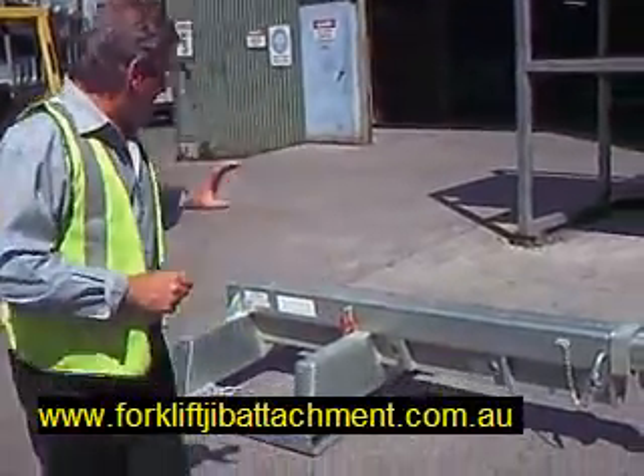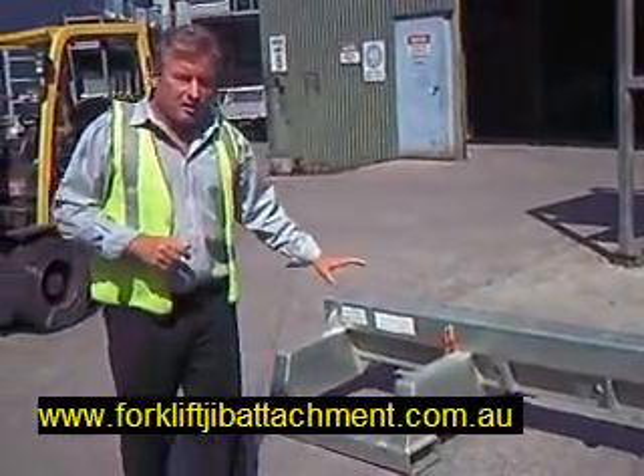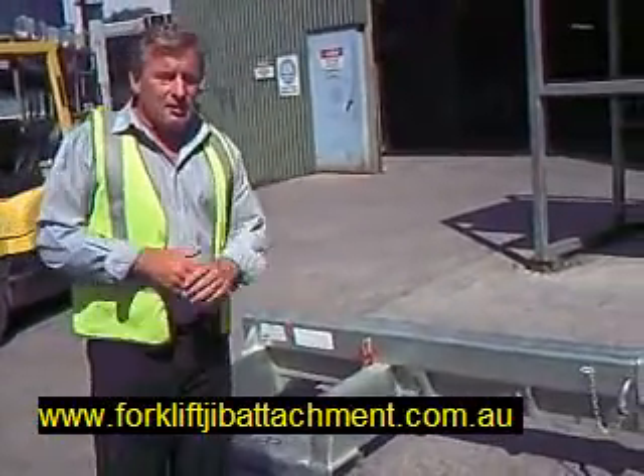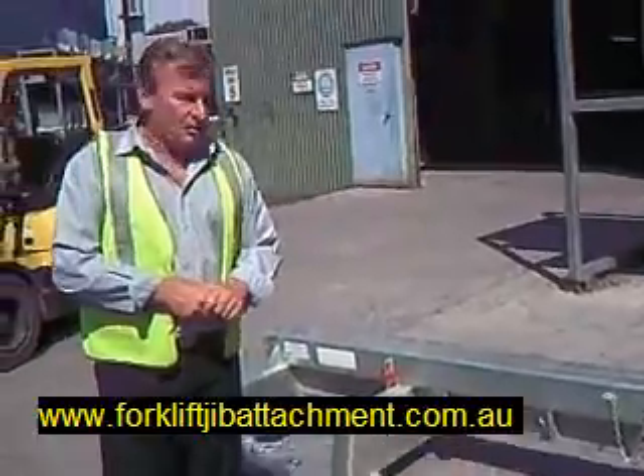Hi, Phil Davies here from jibattachment.com.au. A very brief video for you here about a fixed jib attachment — the FSJL 7.5, for lifting 7.5 tonnes of whatever you want to lift.